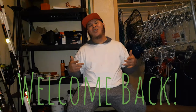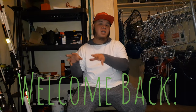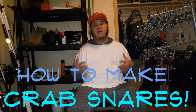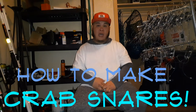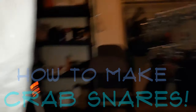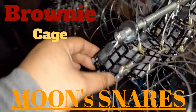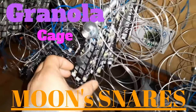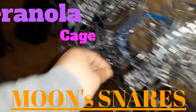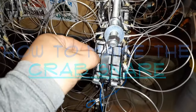Hey YouTube, welcome to The Joy of Living. This will be my first video of an eight-part series on how to make my moon snares. The topic we're going to discuss in this first video is how to make the cage. This is my brownie cage, my granola cage, and my twinkie cage. The first video we're going to learn is how to make the cage.